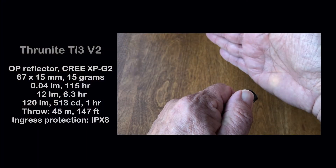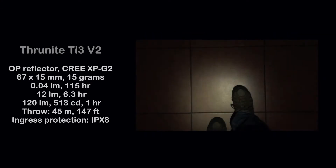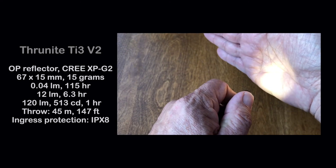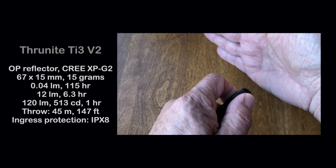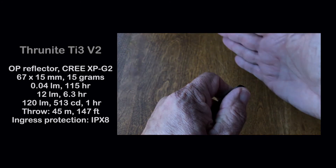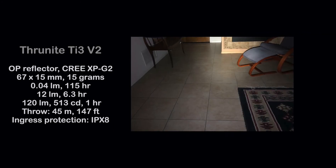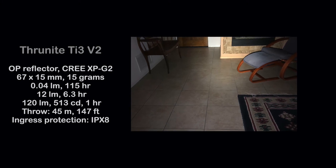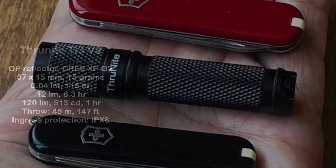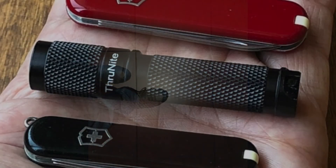By the numbers, the light starts at the lowest level of 0.04 lumens for a 115-hour runtime, next a medium of 12 lumens for 6.3 hours, and high of 120 lumens, 513 Candelas for one hour. That equates to a 45 meter or 147 foot maximum throw. The impressive 0.04 lumens firefly mode with the deep orange peel reflector provides just enough light for close-up navigation or tent use without destroying one's night vision.